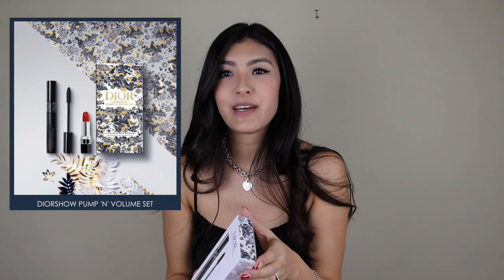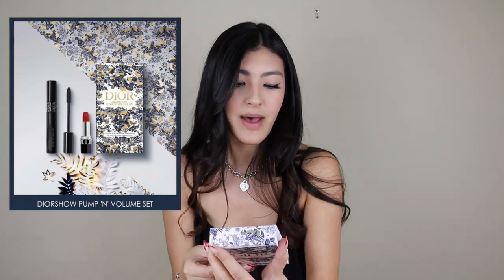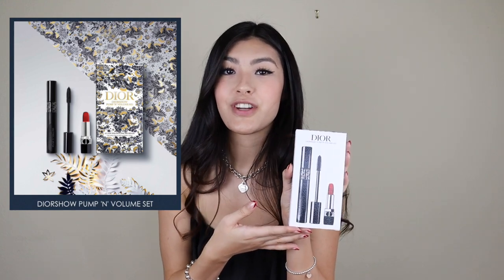Next I got the Dior Pump & Volume set. The box has a picture showing what comes inside: you're just getting the classic Dior Show Pump & Volume mascara and another Dior Rouge 999. When you open it up, it just comes in a little tray. The Dior mascara comes in this beautiful metallic silver box, and you're also getting the Christian Dior in the classic Rouge 999 velvet color. It just looks very luxurious. I just think that these makeup sets are such a perfect gift idea — the lipstick sets, makeup sets, skincare sets, fragrance sets. These would be such a perfect gift for your mom, your wife, girlfriend, anybody — even yourself.